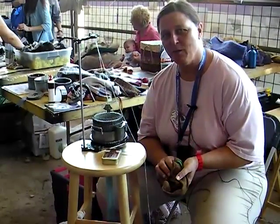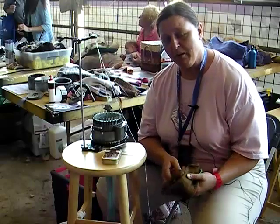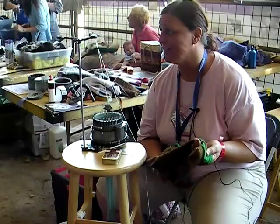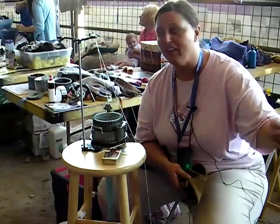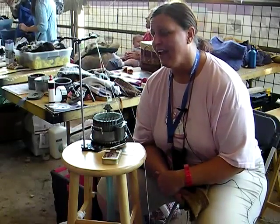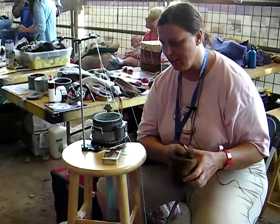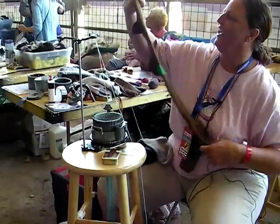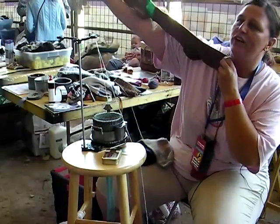My name is Shelly Haddon and I'm from Southlake, Texas, and I'm demonstrating an antique circular sock knitting machine. The two machines that I have here are approximately 75 to 100 years old and they actually are antiques, and we made these socks in 45 minutes.